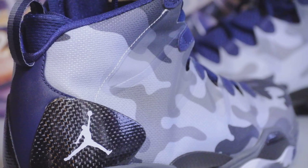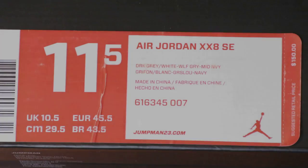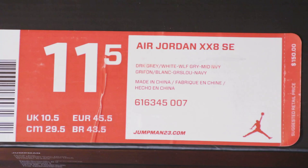Hey, what's going on YouTube, back again with a new pickup video. Dropped by the States last week and picked up the Air Jordan 28 SE — this is the Georgetown or Winter Camo colorway, there are a couple names out there for this shoe. This is an 11 and a half in dark gray, white, wolf gray, and midnight navy.